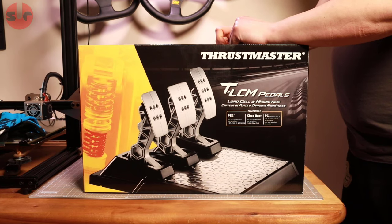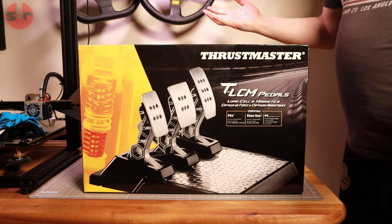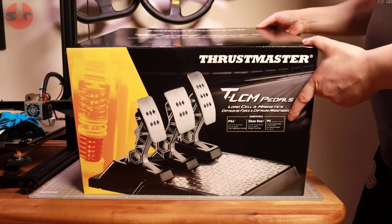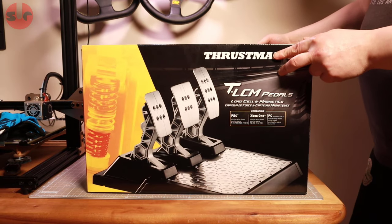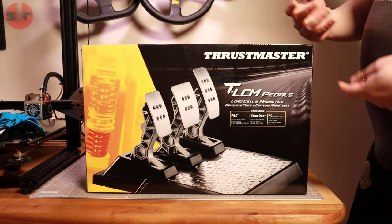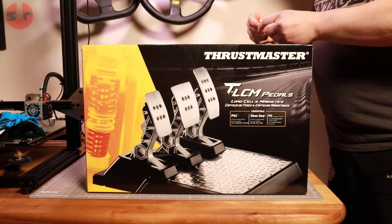Hello, this is Sigouryton Corner, and look what we have on the table today. This is an unboxing for the load cell pedals from Thrustmaster, the TLCM, which stands for Thrustmaster Load Cell and Magnetic pedals.